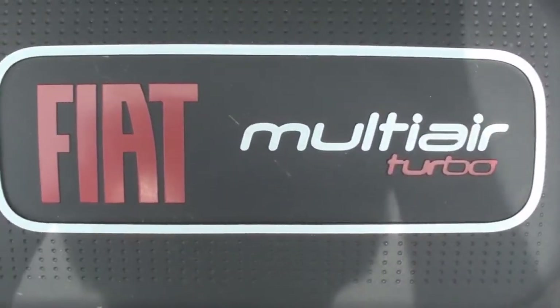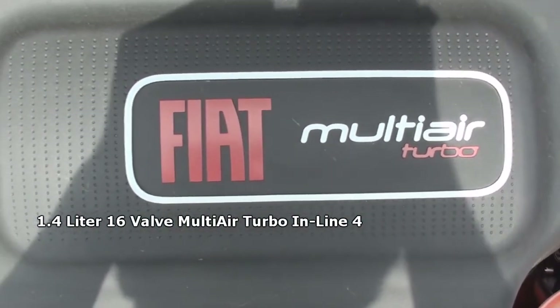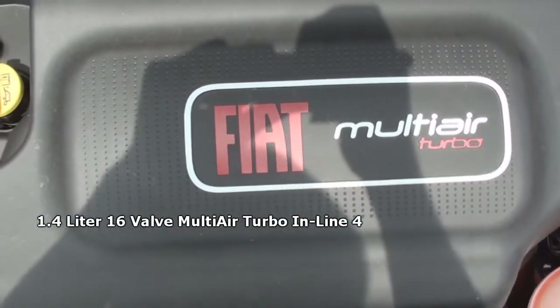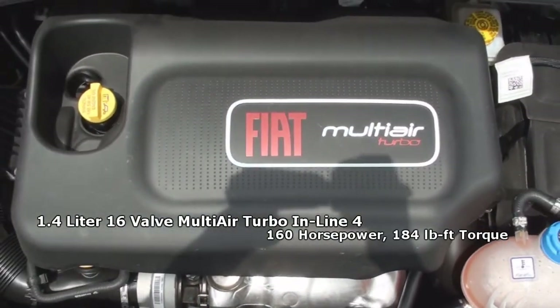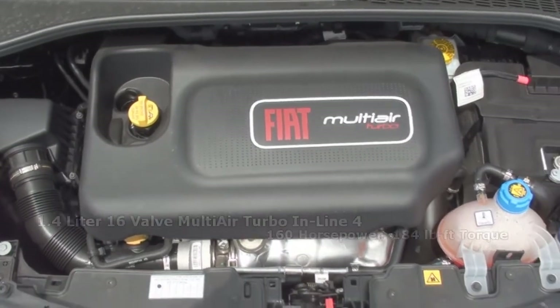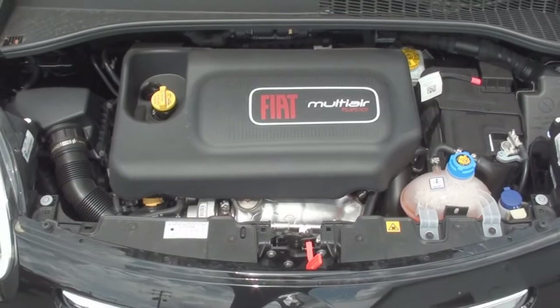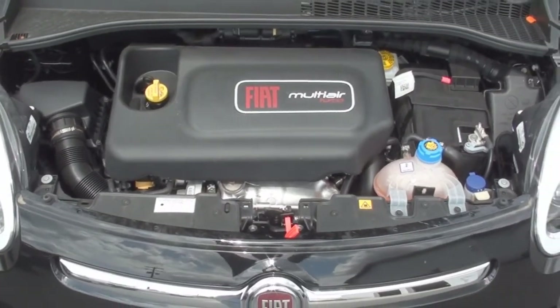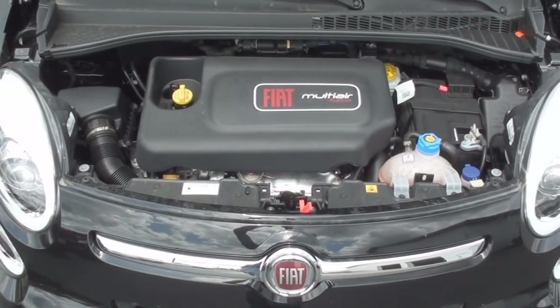The 500L is powered by a 1.4-liter 16-valve multi-air turbocharged four-cylinder that produces 160 horsepower and 184 pound-feet of torque. This engine makes an EPA estimated 25 miles per gallon in the city and 33 miles per gallon on the highway. The 500L also includes a 13.2-gallon fuel tank.